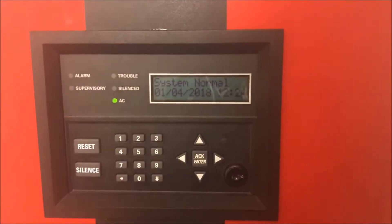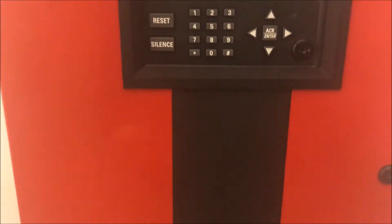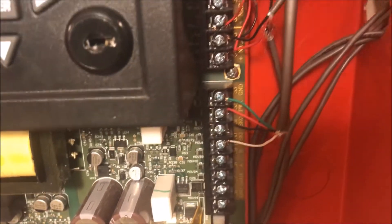We are standing at the Silent Night 5208 Conventional Fire Alarm Panel. I'm just going to open it up real quick. You can see there are now four wires coming out from the panel that are leading to the enunciator.